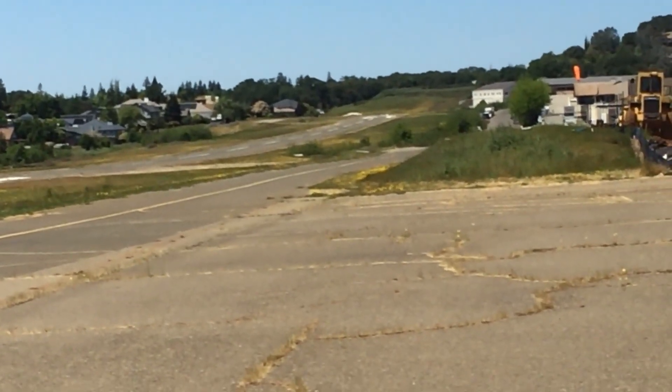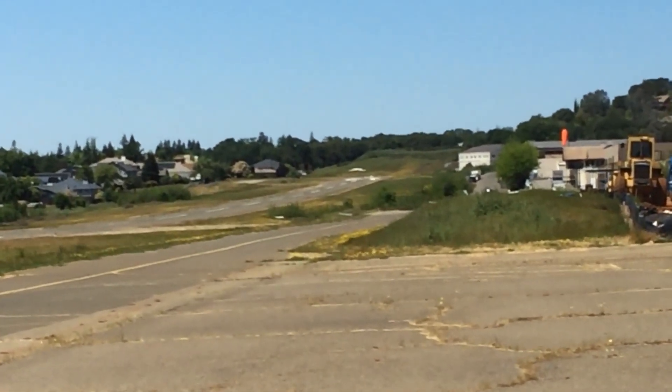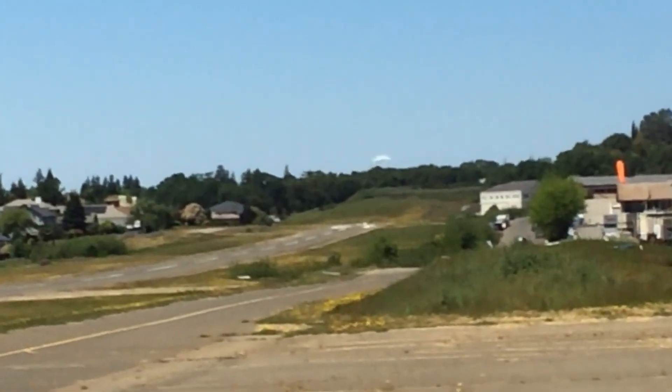Oh my god. There's the windsock showing the winds facing him. Is he going to make it? Oh yeah, thank god — those trees are coming up fast.